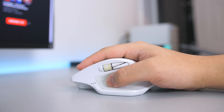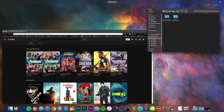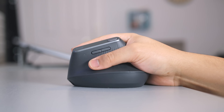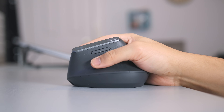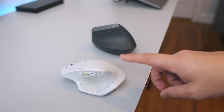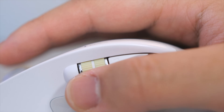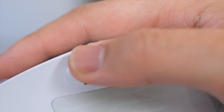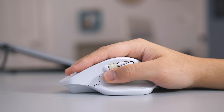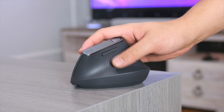Another thing I immediately noticed was how often I used the clickable surface on the Master 2S — I had it configured to activate Mission Control on my Mac because it felt most natural. On the MX Vertical I mapped Mission Control to the button up top, but moving my thumb up there feels very weird and throws off your grip. Also, the side scroll wheel is nowhere to be found on the MX Vertical, and I used that a lot when editing to quickly side-scroll along my Final Cut Pro timeline.